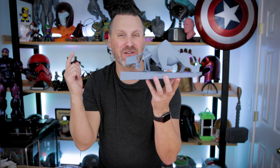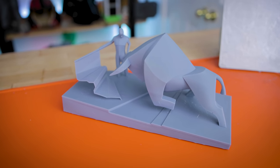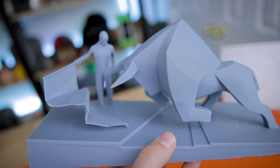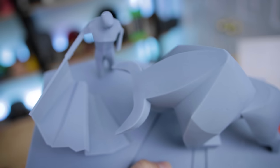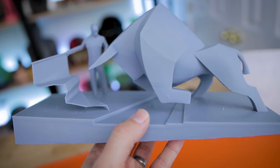Now that everything's cured, here are the results of our bullfighter statue from Dune printed on the Elgu Jupiter. I'm crazy impressed with how this turned out. There's probably a little sanding I could do to further smooth it out — especially at the contact points where there were supports — but once I get this painted, you're really not going to be able to see that very much at all.